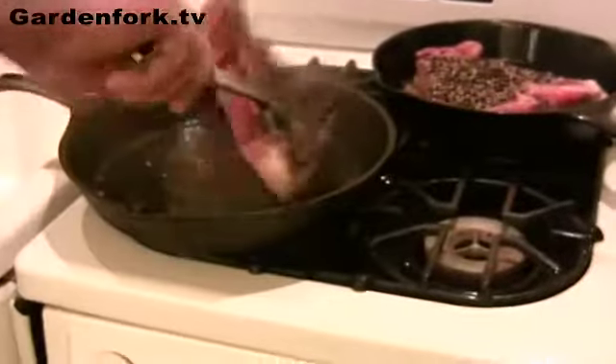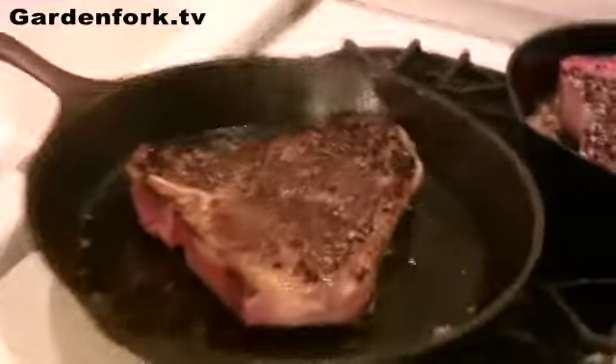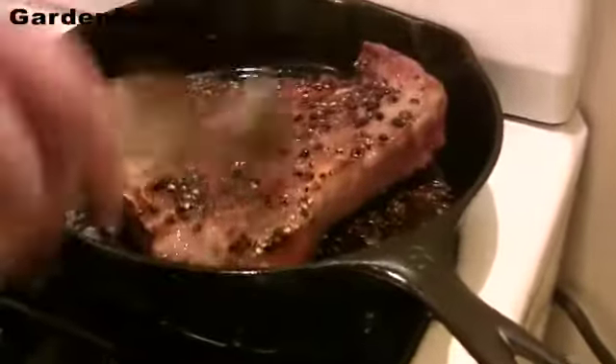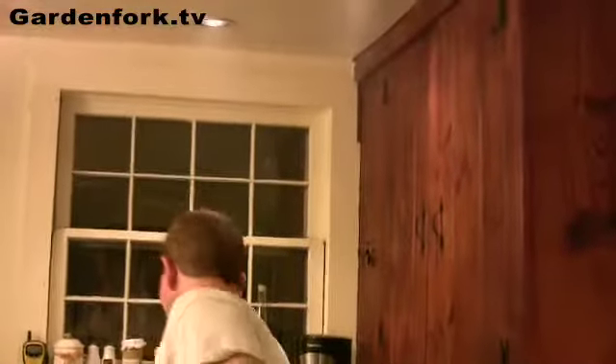It's been about five or six minutes, so we're going to turn these. Nice. Now for the sauce — it's a simple sauce but we're going to change it up a little bit. People use cognac or brandy, and we're going to use Powers Irish whiskey, which is a very inexpensive but really good Irish whiskey. We've turned these and now we're going to wait another five or six minutes. If they don't have a bone in, they don't take as long to cook. These are T-bones.